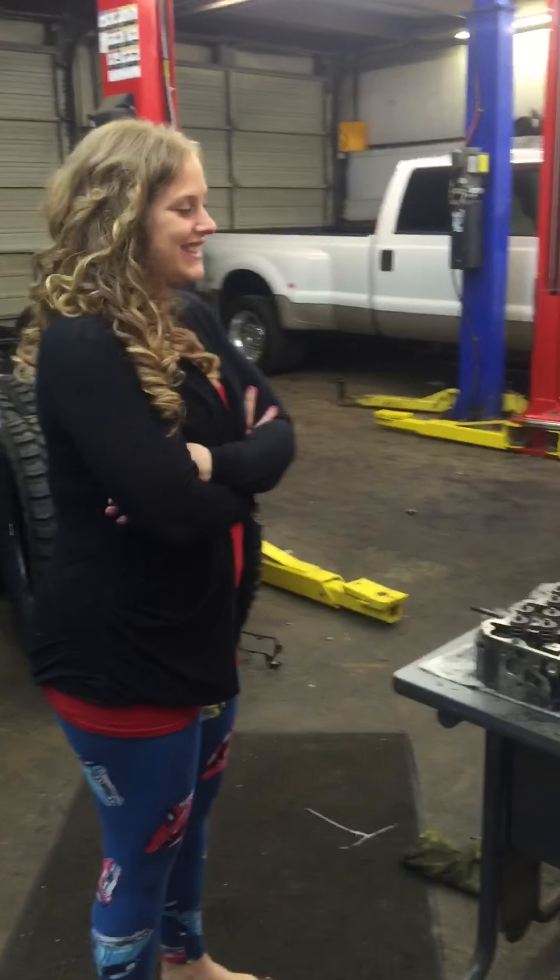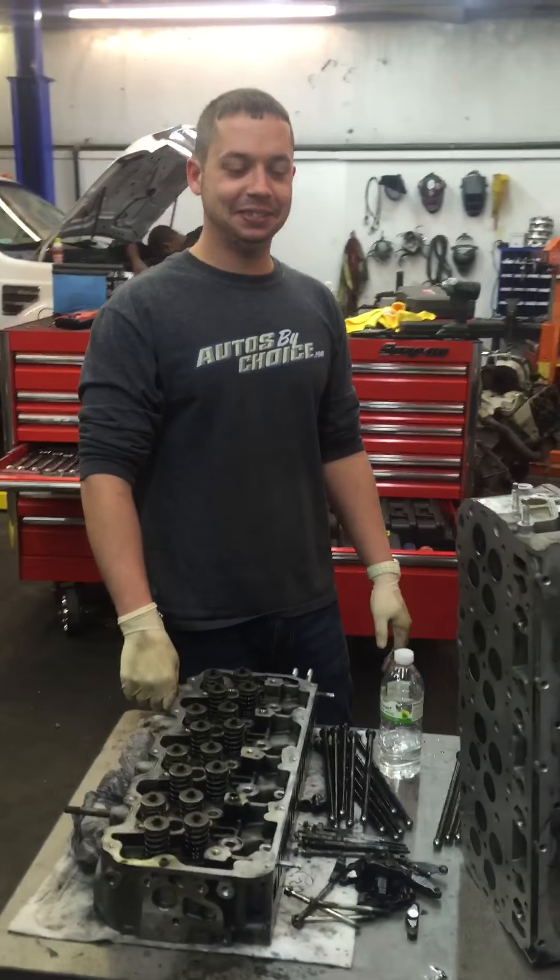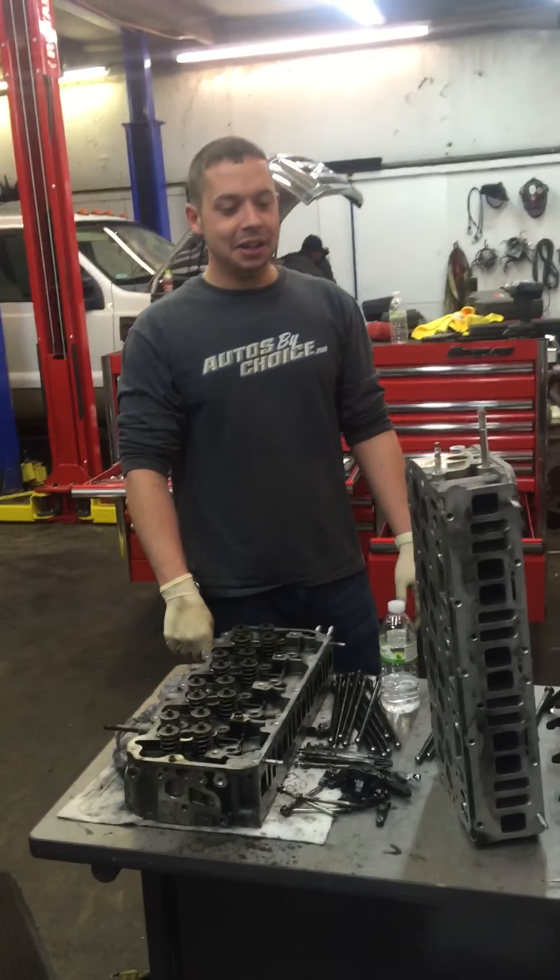Good morning everyone, welcome to the School of ABC Diesels. It's Saturday and we have our student Miss Adams, Miss Amy, and our instructor Mr. Brown. Good morning Mr. Brown!